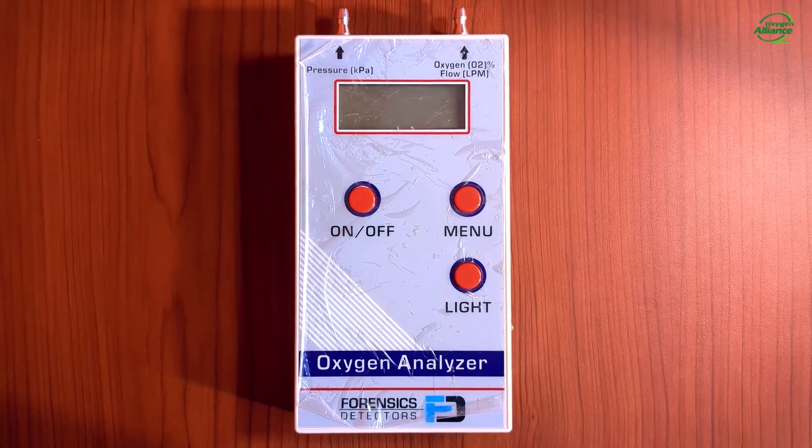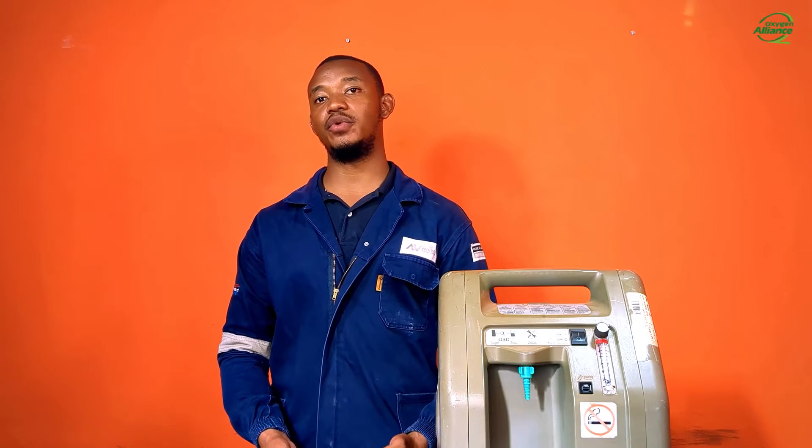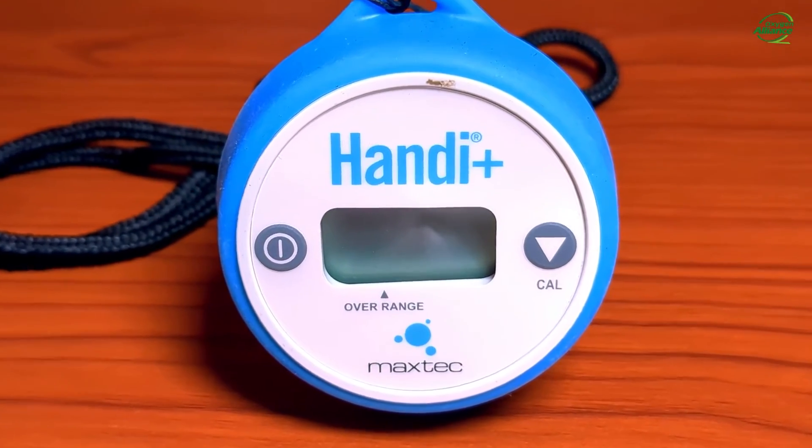Unlike the ultrasonic oxygen analyzer, this electrochemical analyzer requires calibration. When do we need to calibrate the HandyPlus oxygen analyzer? One instance is when the temperature of the gas stream has changed by more than 3 degrees Celsius, or when geographical elevation has changed by more than 500 feet. Every 250 feet of elevation results in an error of approximately 1%, and calibration should be done weekly. For new analyzers, before calibration, remove the protective film covering the threaded sensor face and expose the unit to room air for at least 30 minutes.